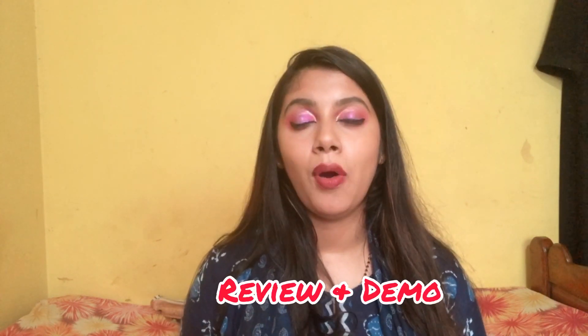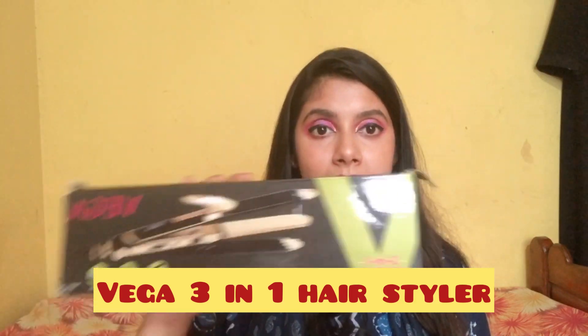Hey all, welcome back to my channel 'The Glimpse to My World'. I hope you are doing fine and staying safe. Today I'm going to share a hair product — I'm going to make a small review and demo on the Vega 3-in-1 Hair Styler.